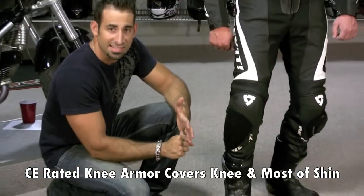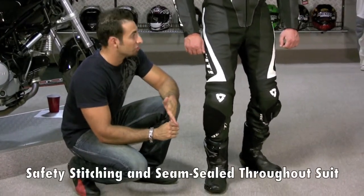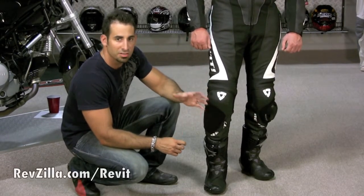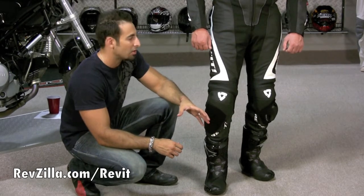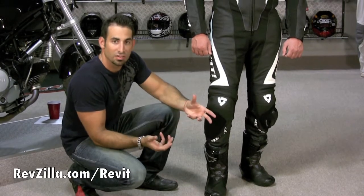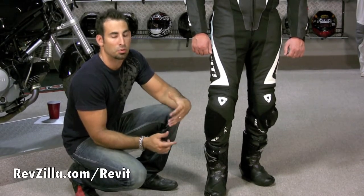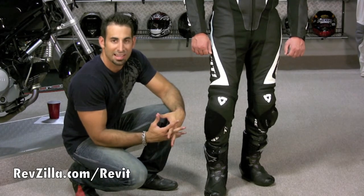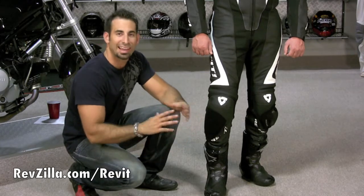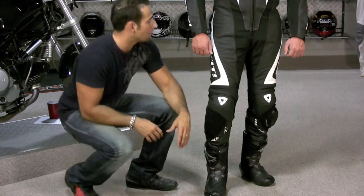Everything on this suit is going to be safety stitched and seam sealed — it's all about attention to detail. When you have pro-level guys wearing these suits crashing at over 120, 130, 140 miles an hour, you can't afford any weak seam. Racers talk about protection and armor, but it really comes down to how well the weakest pieces are put together. On any suit, that's always going to be the seams — when it's safety stitched and seam sealed, you know it's going to hold up.